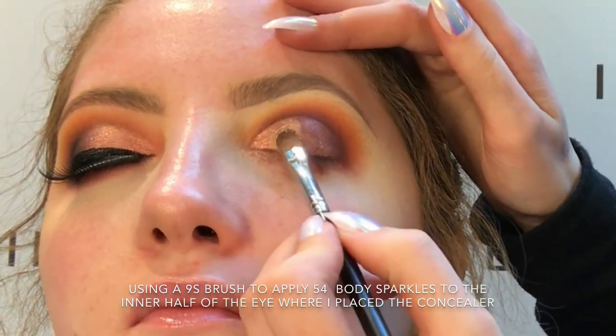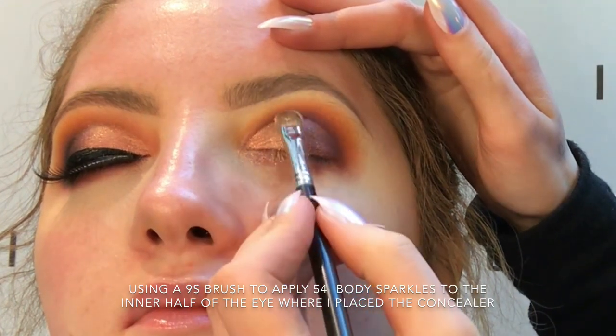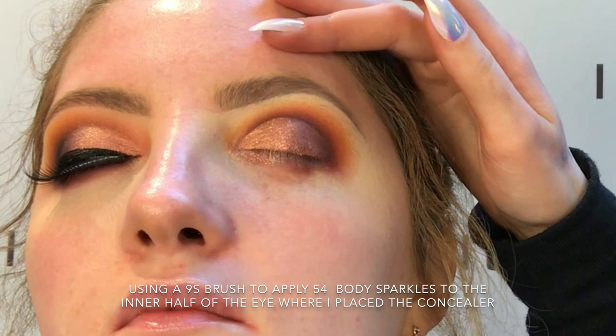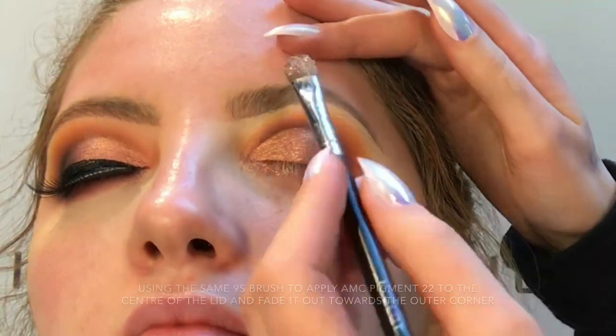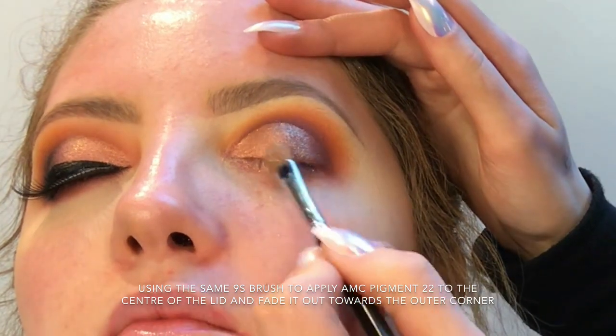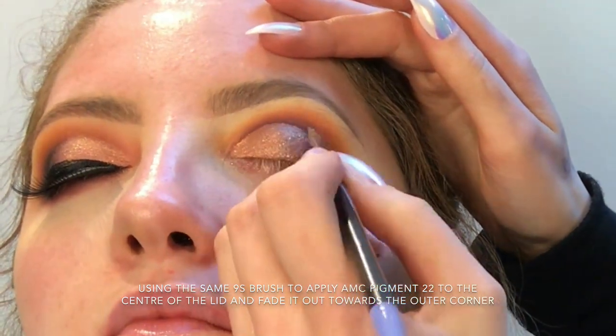So I'm just taking my 9S brush and 54 body sparkles and I'm placing that just on the inner half of the eye. Using the same brush, I'm just going to apply 22AMC pigment just to the centre and then blending it out a tiny bit towards the outer corner.